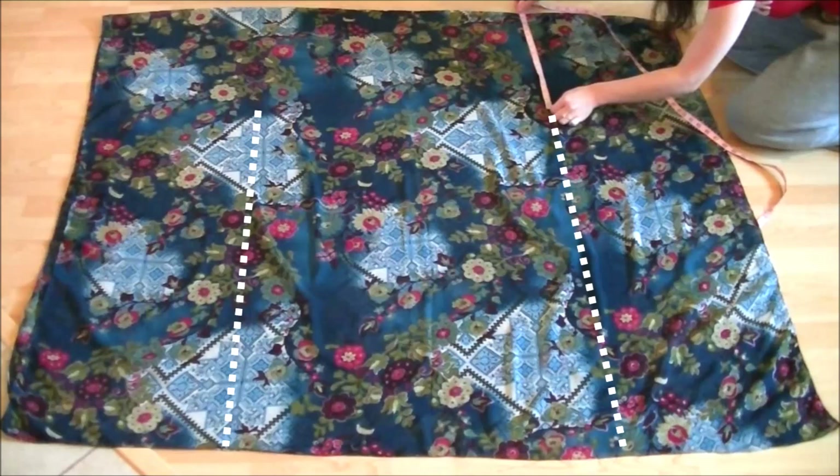Now all you need to do is sew down along the lines using a straight stitch and make buttonholes. The buttonholes are optional, but if you want to wear a belt or a tie around your waist area, mark the width of your belt at the top of the lines you just sewed and make buttonholes there.